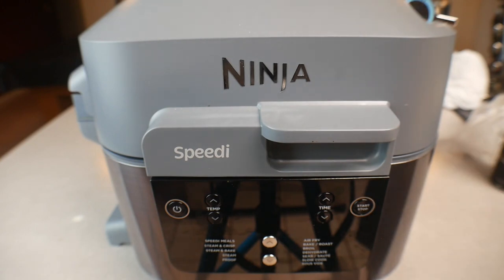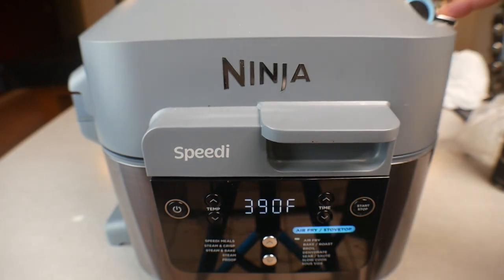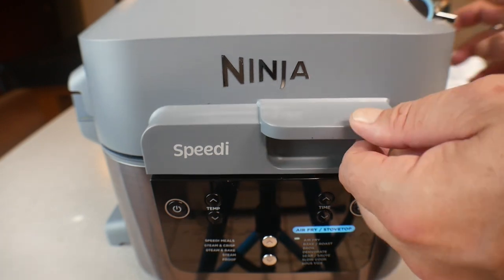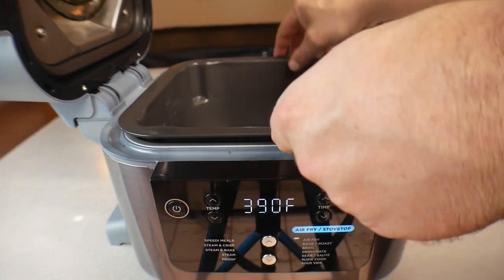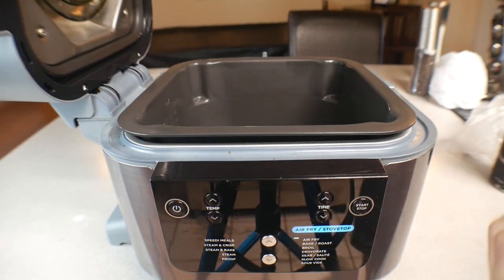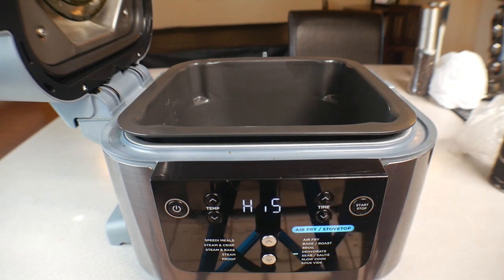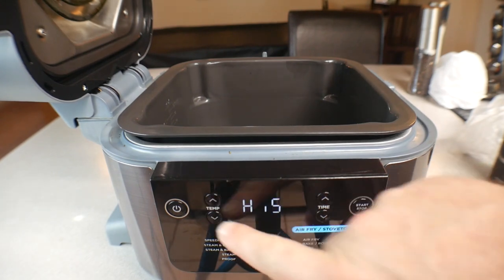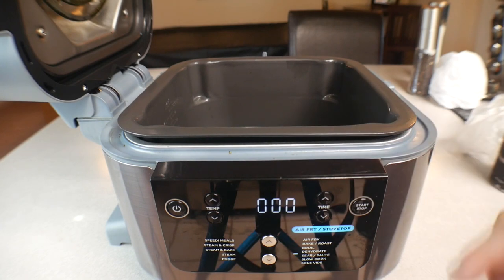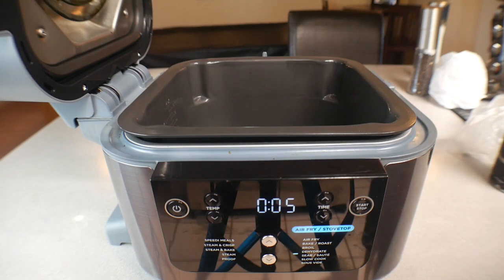Alright, we're at the Ninja Speedi. First thing, make sure the little switch up top is set to the air-fry side — not rapid cook. We are not using the inner pan, just the roasting pan. On the setting dial, click down to Sear and Sauté, and the temperature is going to be on High. Go ahead and press Start, and give it about two to three minutes to heat up before we put the sausage in.